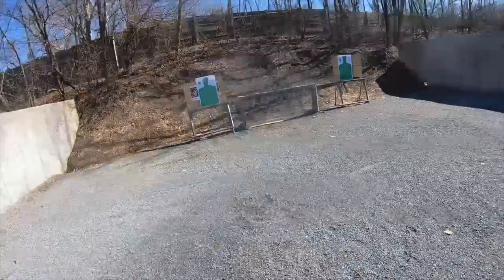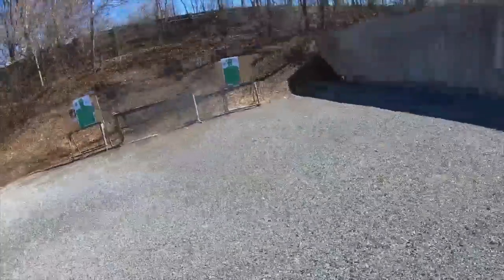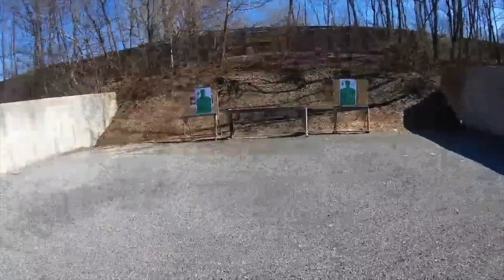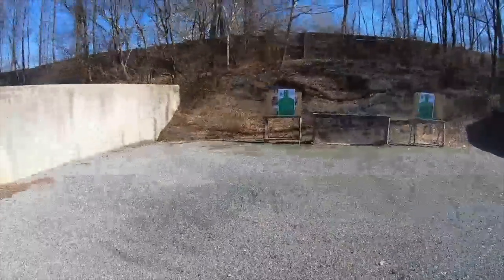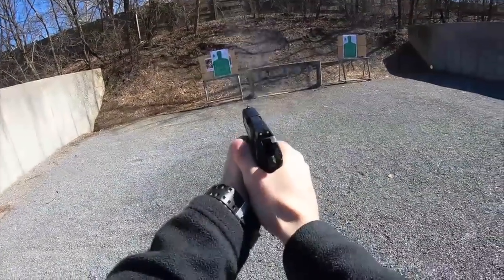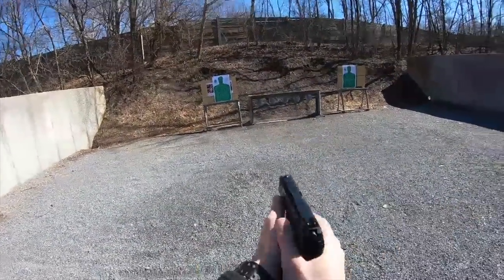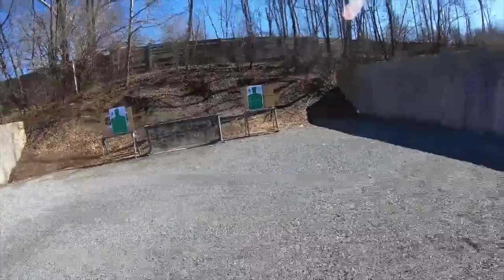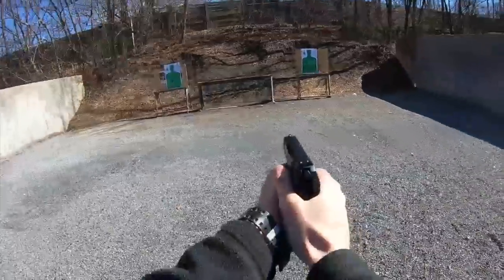I've heard this can be fixed by replacing the slide catch by ordering one from HK parts or directly from HK, but it may happen again in the future. Since this isn't going to impact the gun at all, I have no plans on switching it out. The release still works perfectly fine — it just has a little more play than normal. HK hasn't really given any definitive reason why it happens; there are just some models where it does and others where it doesn't.